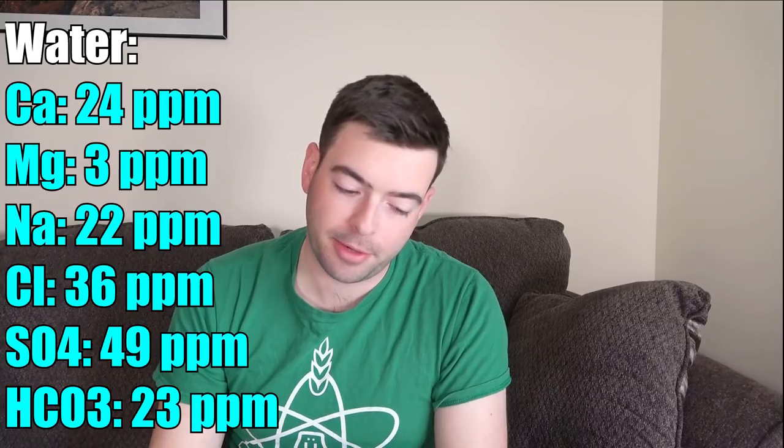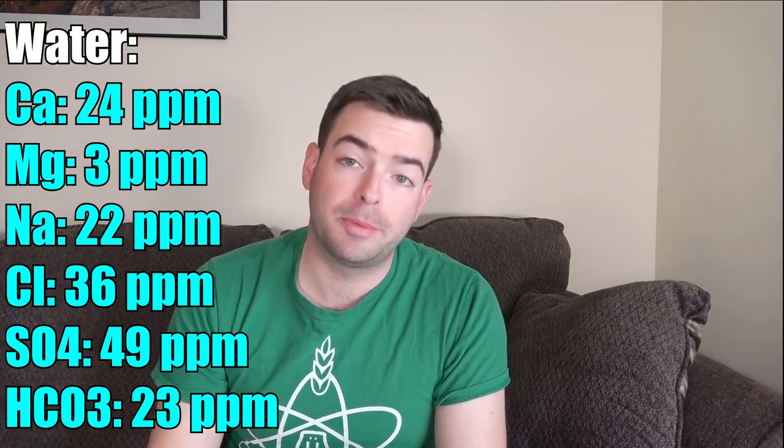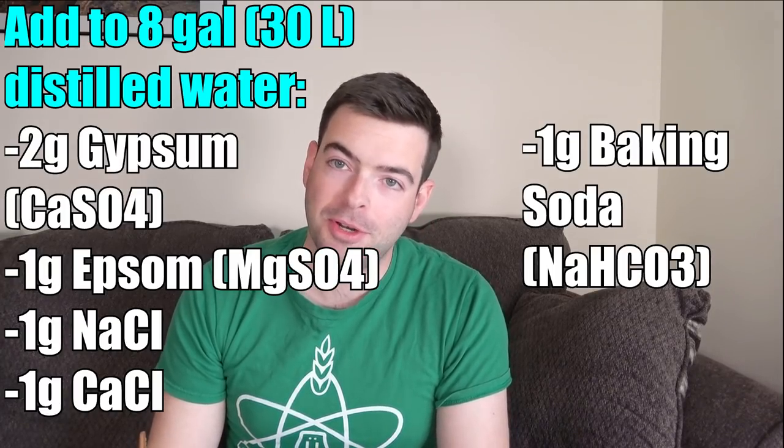And of course, you can also go the regular lager route and use traditional lager yeast and traditional lagering methods. For our water, we want to keep this pretty clean. A low minerality water profile is going to benefit a delicate beer like this pale lager. Our water profile: 24 ppm calcium, 3 ppm magnesium, 22 ppm sodium, 36 ppm chloride, 49 ppm sulfate, and 23 ppm bicarbonate. To achieve that, I'm starting with 8 gallons of distilled water and adding 2 grams of gypsum, 1 gram of Epsom salt, 1 gram of sodium chloride, 1 gram of calcium chloride, and 1 gram of sodium bicarbonate. That gives us a relatively balanced profile with a slight bias towards sulfates, which will enhance the dryness of this beer and keep it crushable.